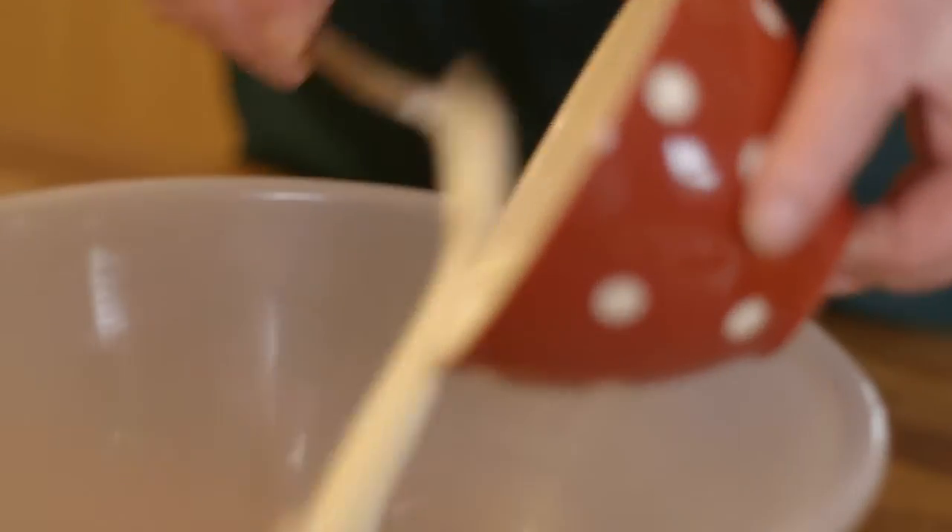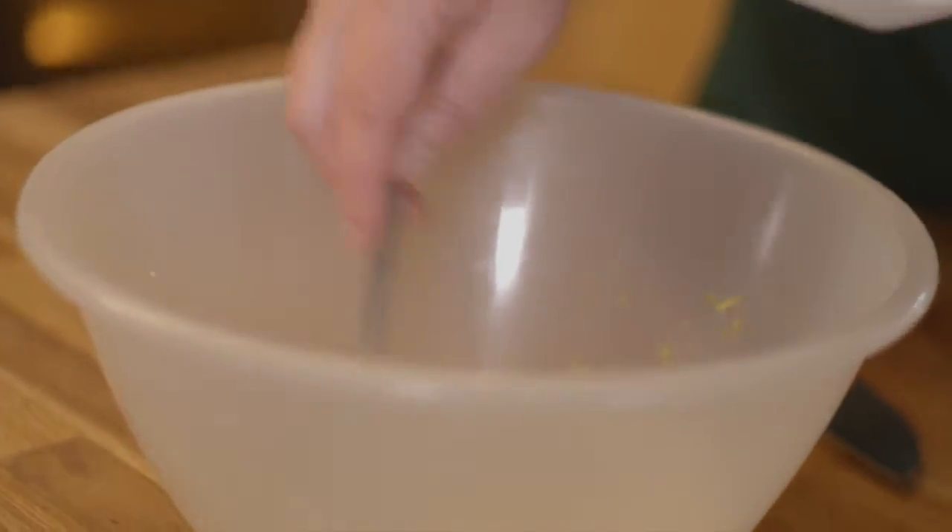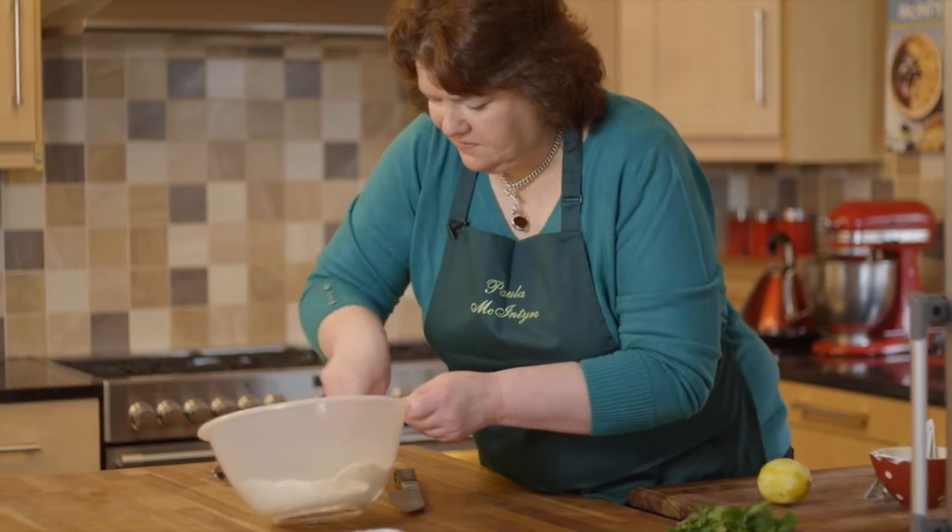In a bowl mix 150ml of natural yogurt, a teaspoonful of curry powder, a teaspoonful of ground coriander, a teaspoonful of ground cumin, and the zest of the lemon.